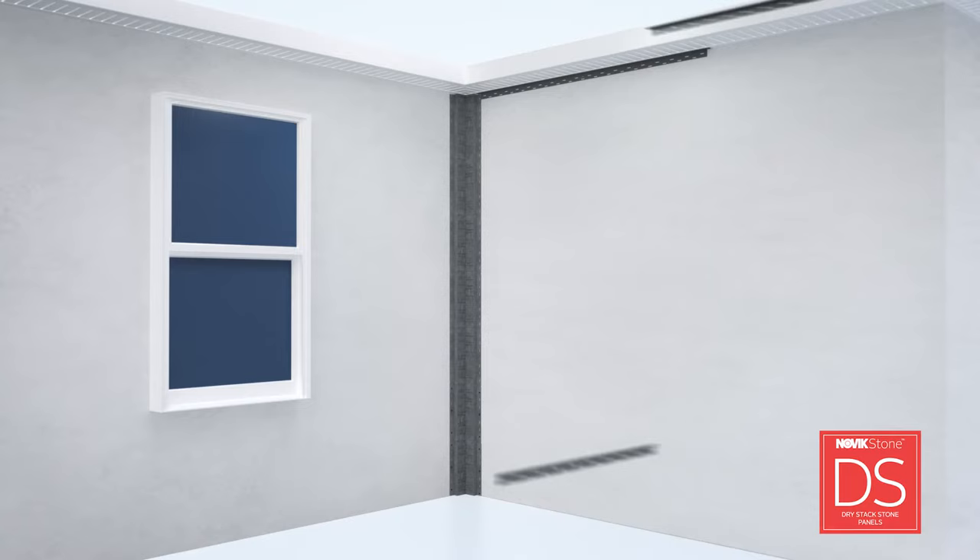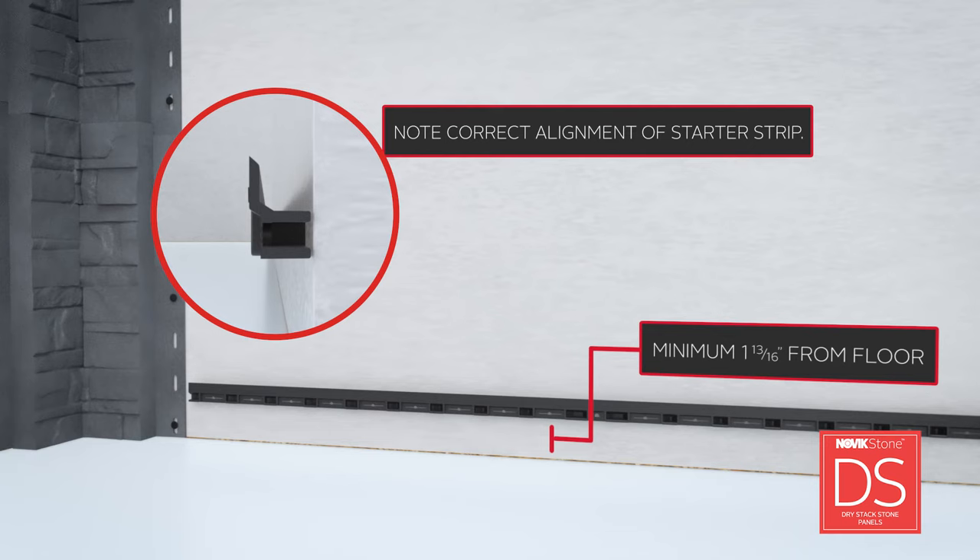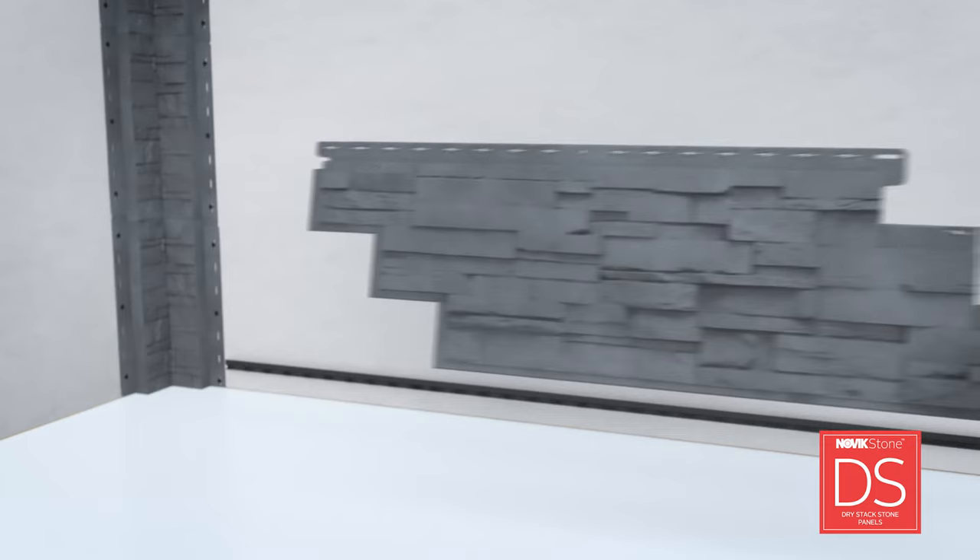If your project includes the need for trim pieces, Novik Trim must be installed prior to the panel installation. See Novik Trim's installation video for detailed instructions on this step. Now it's time to install the panels. First, install the universal starter strip at the lowest point of the wall. Make sure the starting line is level and square with the wall. Next, cut the left side of the panel in a clean straight line using a circular saw with a finishing blade.